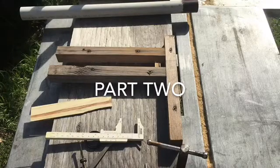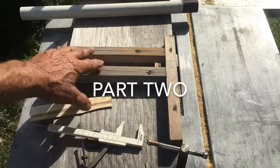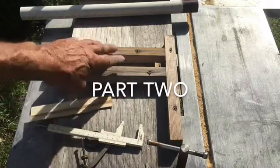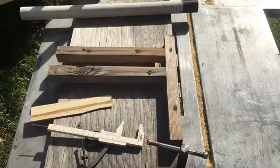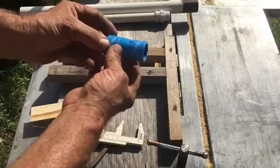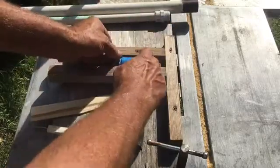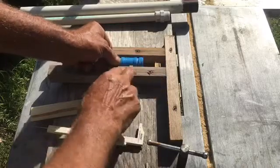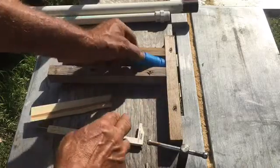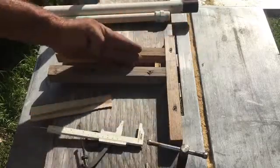We're setting up the table saw. As you can see, this is a very simple piece of plywood. We've taken three sticks of wood and all this does is hold the check valve in place while we cut the notches in it. You want them just far enough apart that there's a little bit of play — not really tight. This board is centered right over top of the center of the blade, in the center of the saw.